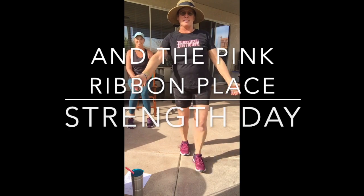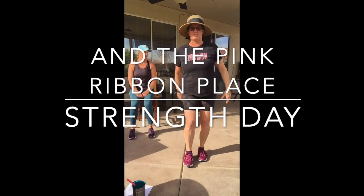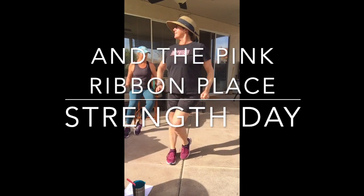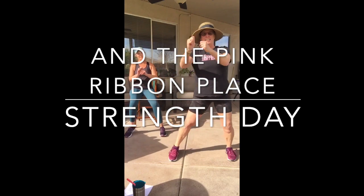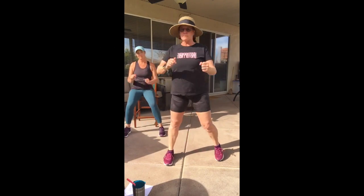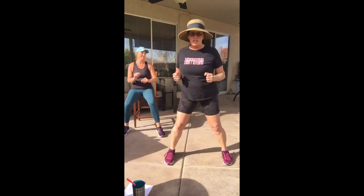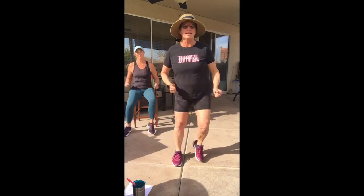Good morning, Aqua Motion mermaids! Today is Thursday and we are up, ready, and feeling good. You need your weights and good shoes today because we're going to do some lunges and squats. If you're on a chair, use a good solid one — don't use a cushy one, and definitely get out of your Barcalounger.